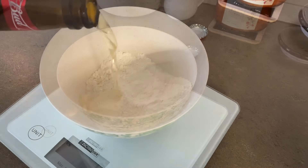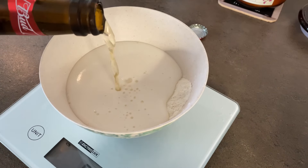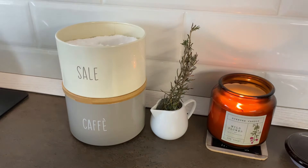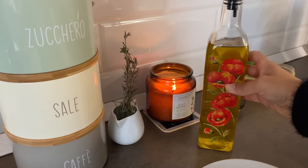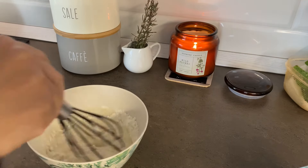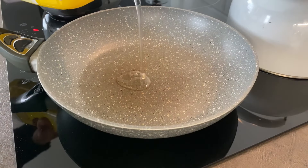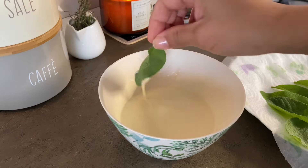Procedo a preparare la pastella. Vi lascio le dosi in info box. La pastella con la birra è la mia preferita. Trovo che doni un sapore un po' più deciso, buon contrasto con la salvia. Ci immergo le foglie e poi procedo con la frittura.